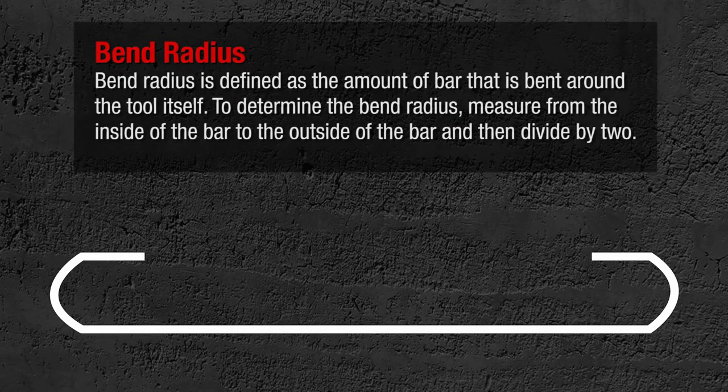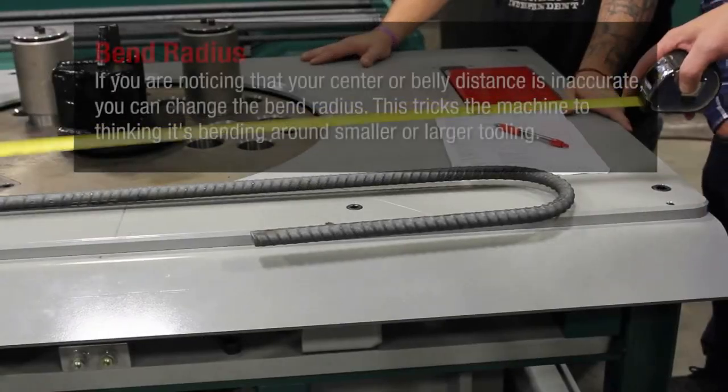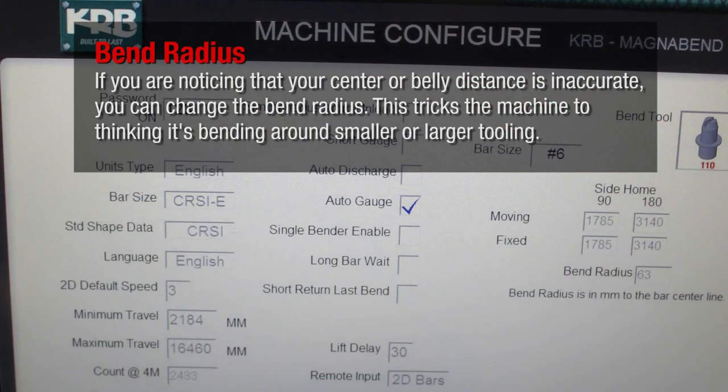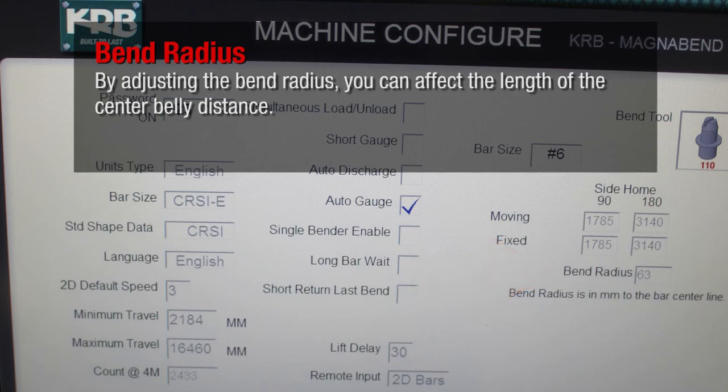Bend radius is defined as the amount of bar that is bent around the tool itself. To determine the bend radius, measure from the inside of the bar to the outside of the bar then divide by two. If you are noticing that your center or belly distance is inaccurate, you can change the bend radius. This tricks the machine into thinking it's bending around smaller or larger tooling. By adjusting the bend radius, you can affect the length of the center belly distance.